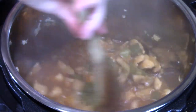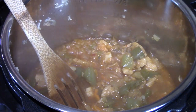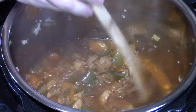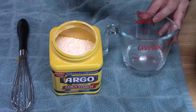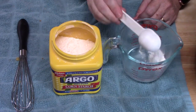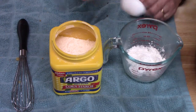It smells amazing in there. While I was cooking this I went ahead and started my rice so it would all come together at once. What I want to do now is thicken this up because the gravy in here is kind of loose. So we're going to take a quarter cup of water and add two tablespoons of cornstarch. I'm going to go ahead and turn the unit onto sauté.